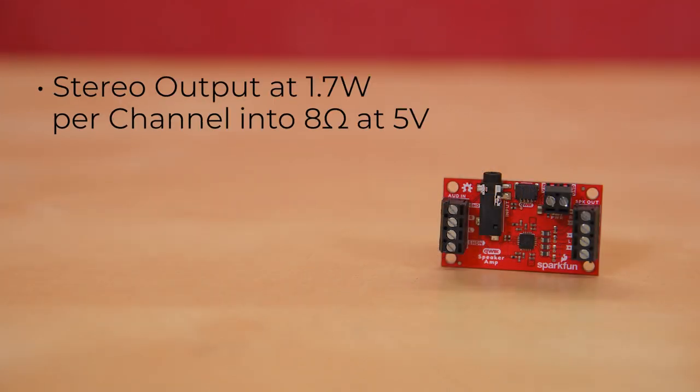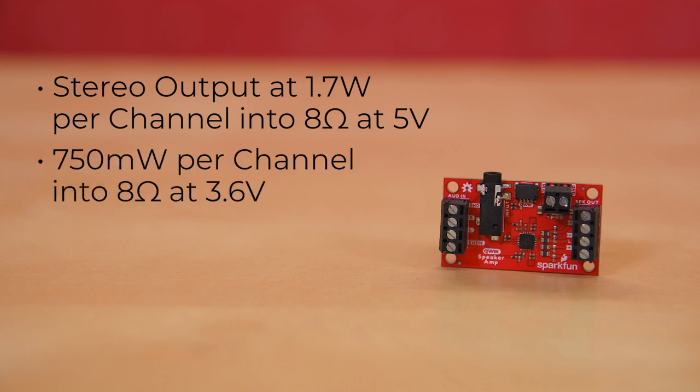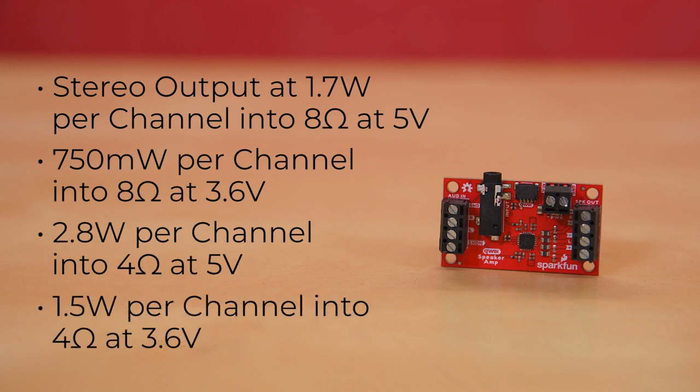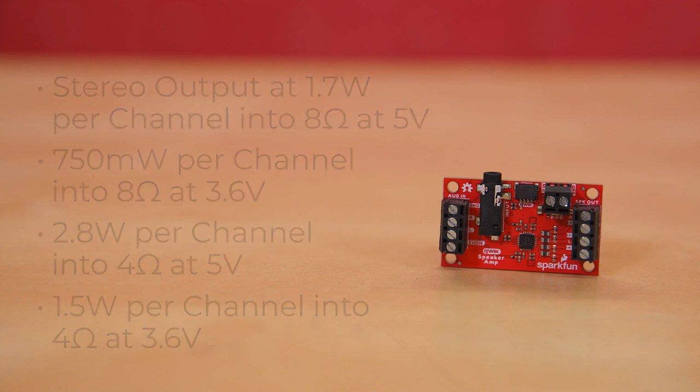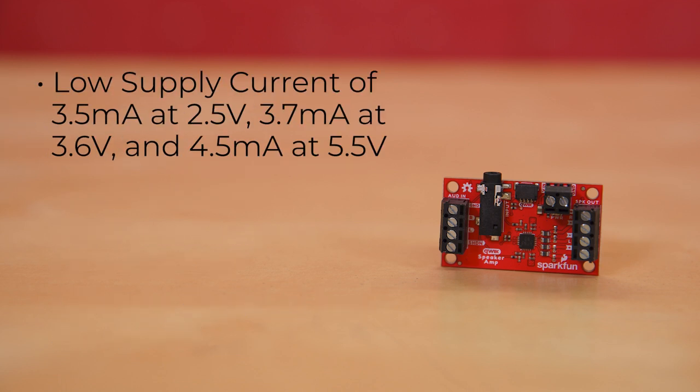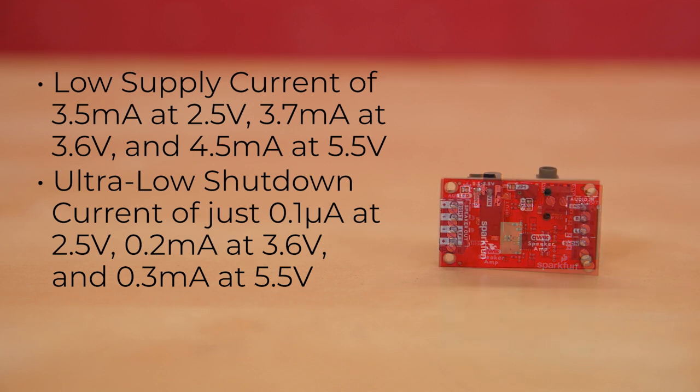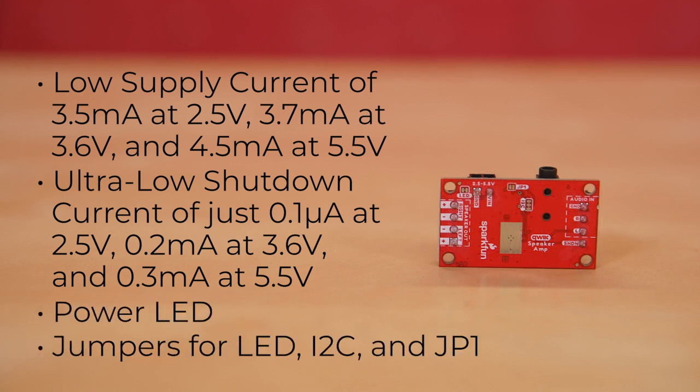It offers stereo output at 1.7 watts per channel into 8 ohms at 5 volts, 750 milliwatts per channel into 8 ohms at 3.6 volts, 2.8 watts per channel into 4 ohms at 5 volts, and 1.5 watts per channel into 4 ohms at 3.6 volts. It draws a very low supply current of 3.5 milliamps at 2.5V, 3.7 milliamps at 3.6V, and 4.5 milliamps at 5.5V, and an ultra-low shutdown current of just 0.1 microamp at 2.5V, 0.2 milliamps at 3.6V, and 0.3 milliamps at 5.5V. Finally, there's a power LED and jumpers for LED, I2C, and JP1, which controls your power input source.